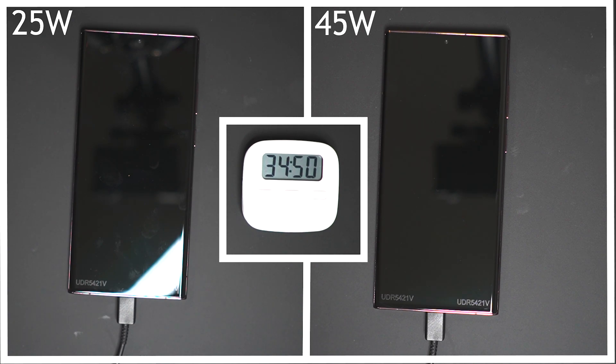In the UK, Samsung sell the official 25 watt charger for £17 and the official 45 watt charger for £39. That being said, they can be picked up cheaper from places like Amazon, and there are definitely a lot of cheaper alternatives out there from the likes of companies like Anker.